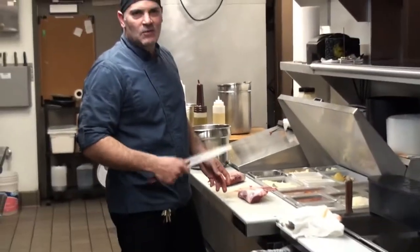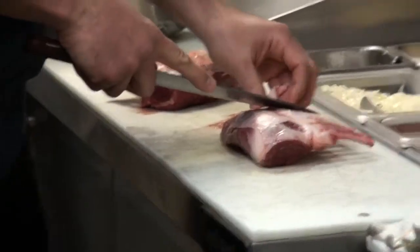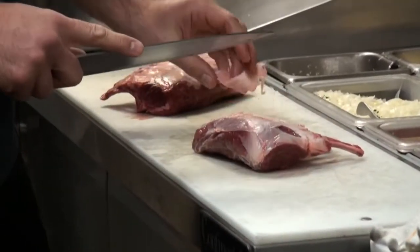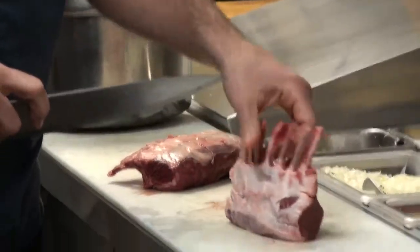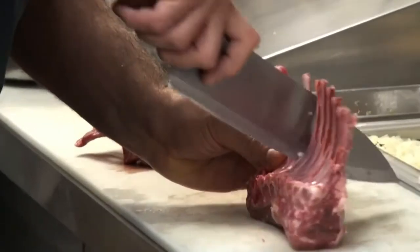My favorite lamb is the one that doesn't taste like lamb. I like a little bit of gaminess, but not too much. So I'm going to clean it up a little bit. With this baby lamb, since they're baby lamb chops, we're going to cut them into racks of two.